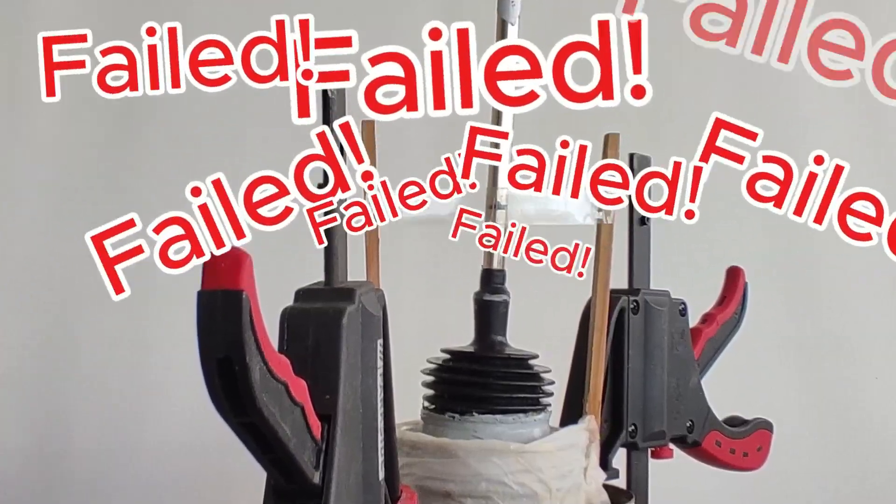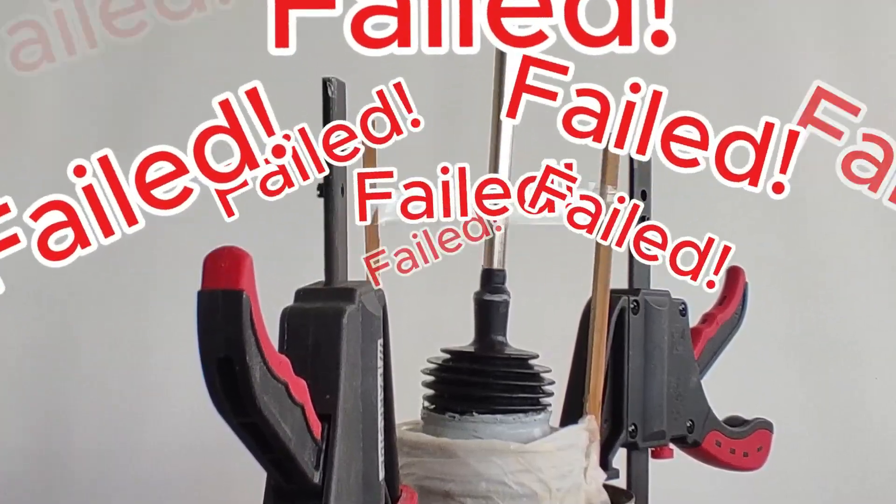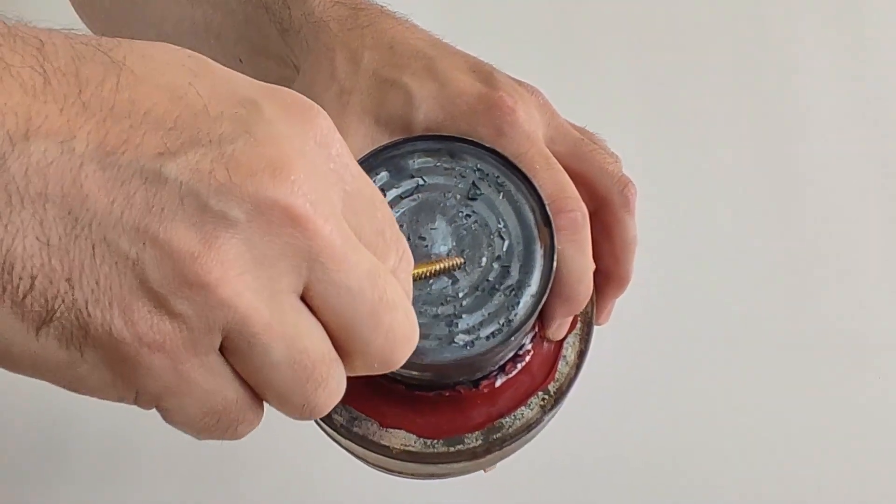This is a big fail — this is a hole on the bottom of the can.